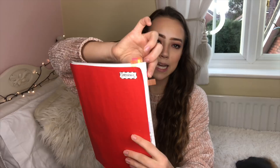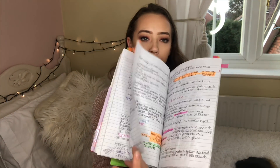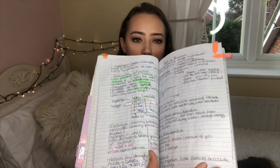So I had three revision books, one for each science. For chemistry, I wrote the name in there and put little tabs between each topic, and then tabs between paper one and paper two. I just went through them all, condensed all of the notes, highlighted key bits, and did diagrams. You can kind of see here going into paper two.